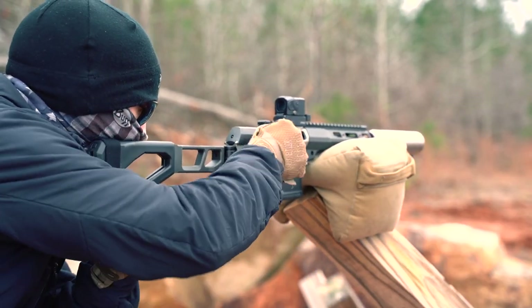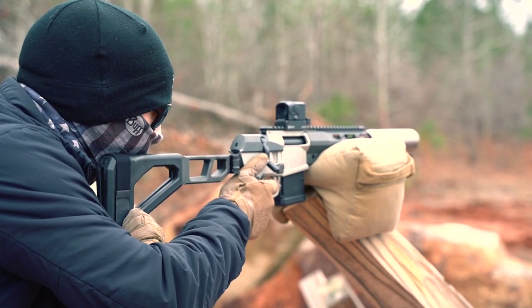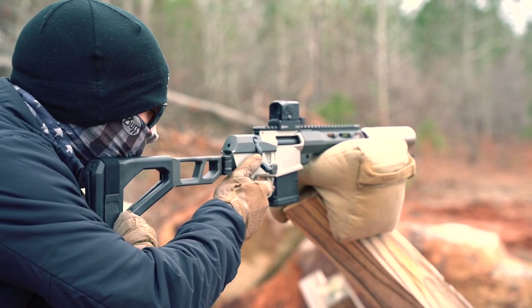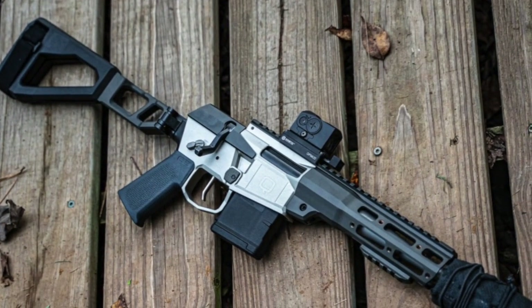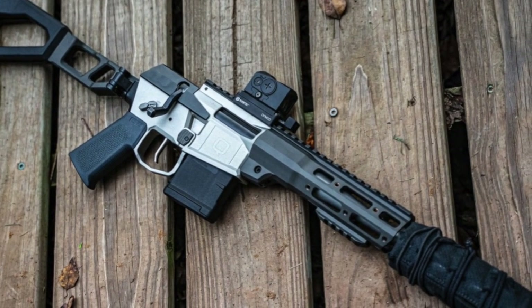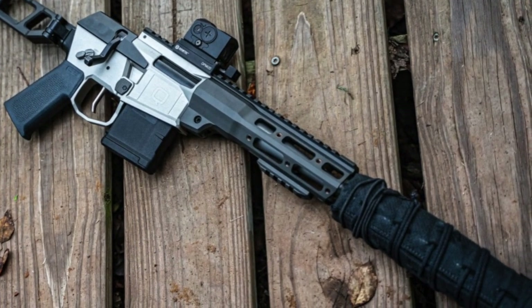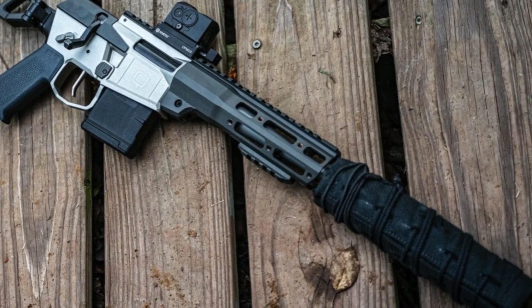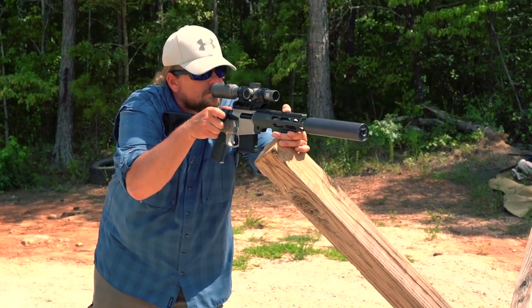I've talked to many people who say they just don't get the point of a short 300 Blackout bolt-action pistol and want to know what it's for. The Minifix will fill a lot of roles, and there are many things that you can do with it. You can hunt with it on appropriate game at appropriate ranges. It's a great gun to get kids into shooting with light recoil and ultra-quiet with a suppressor. You can use it as a precision trainer. It would make a great backpack gun for hiking. You can do a lot of things with the Minifix.